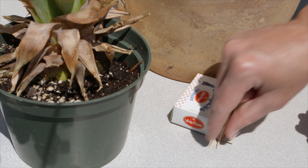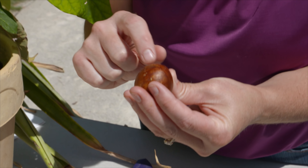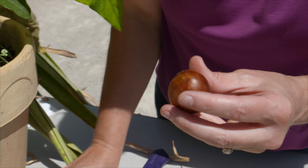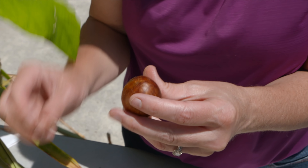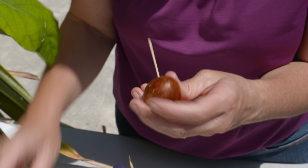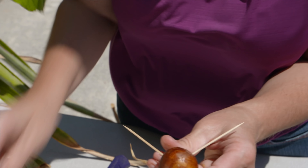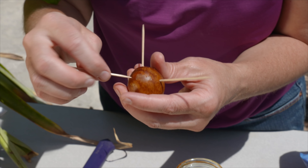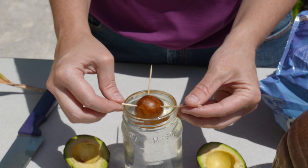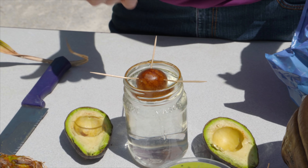Once you get your avocado seed out, you're going to take three toothpicks and first identify the point of the seed — there's a little bit of a point right here. You can see how this end is a little bit flatter. You're going to want that point to go towards the top, and then just press the toothpicks in evenly around the seed, about a third of the way down.